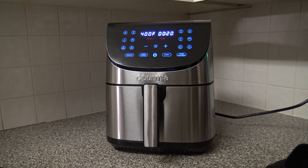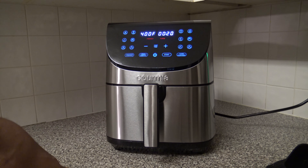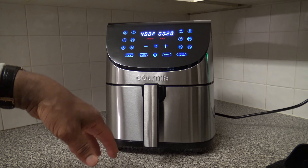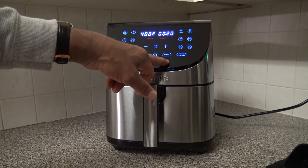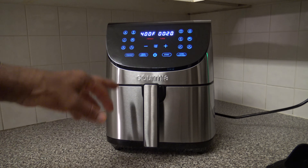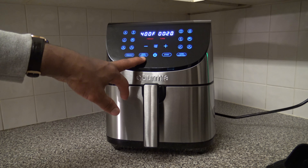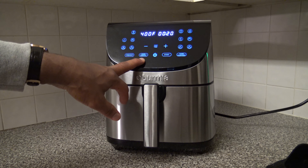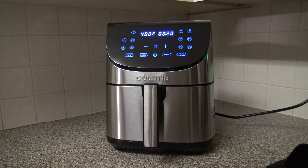To pause without pulling the door open, press the stop/cancel button once during the cook — it will pause, and you can press start to continue. If you press stop/cancel twice during the cook, it will end the cook. Pulling out the basket also pauses things, and putting it back in resumes.